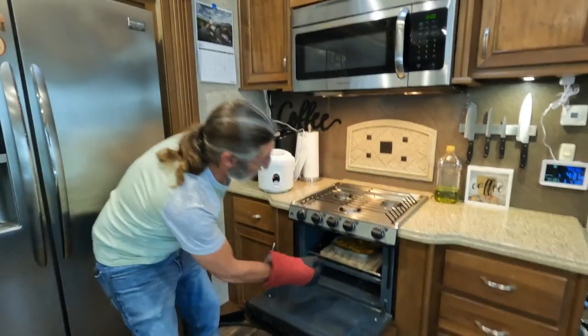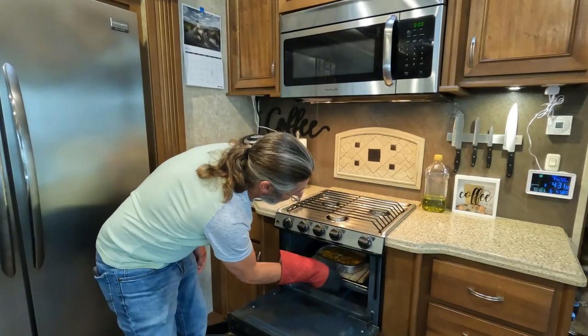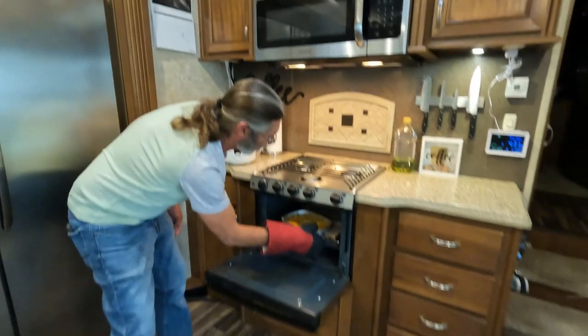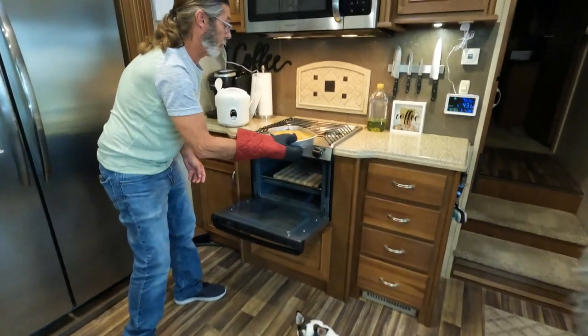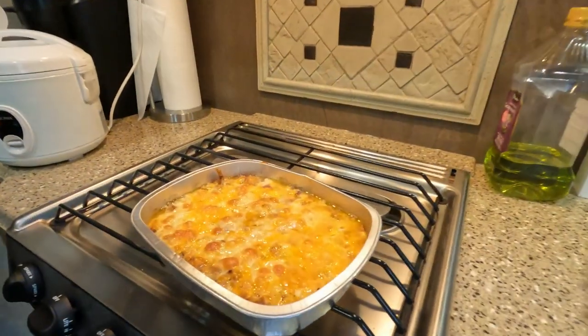Alright guys, it's time to check on this casserole. Let's see what we've got here. Brown just enough on the top, that cheese bubbling.